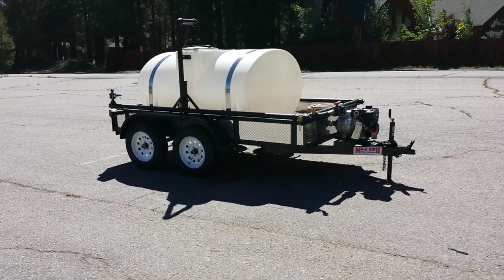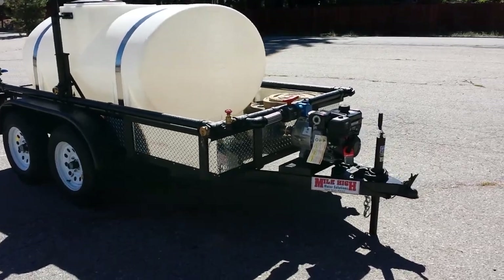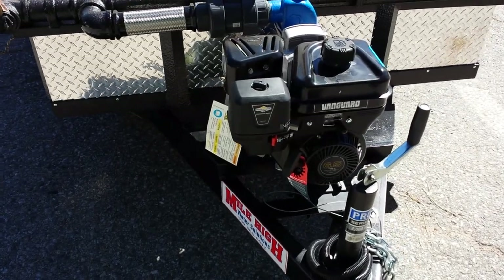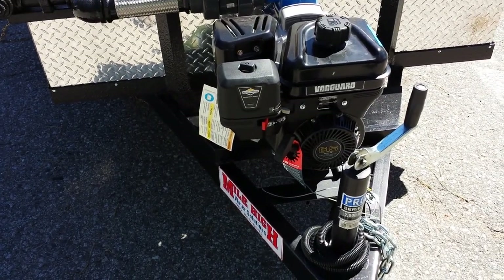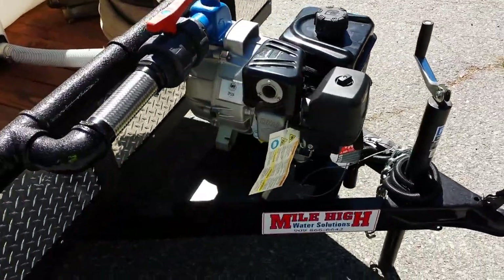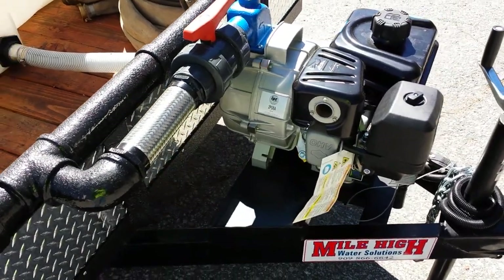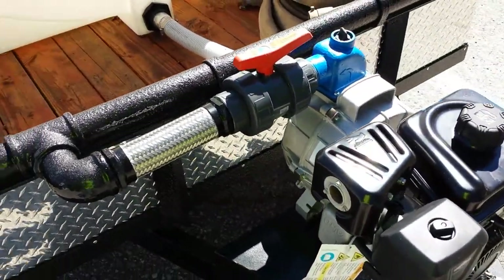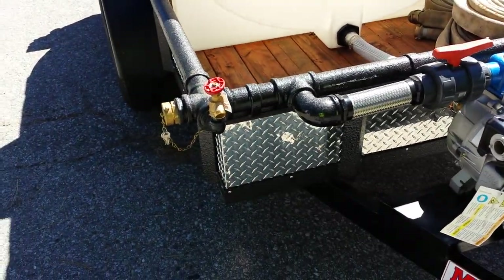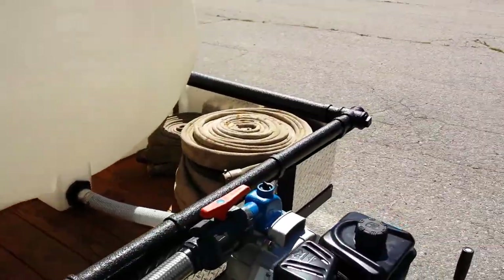This is a 2014 Mile High Water Solutions 600 gallon water trailer. Standard equipment on these trailers would be a Vanguard Briggs & Stratton commercial duty motor, six and a half horse. An extremely high pressure 108 max PSI IPT Gorman Rupp pump — it's a two inch pump connected to a two inch galvanized manifold with two two-inch FIP outlets at each corner for almost infinite upgradeability.